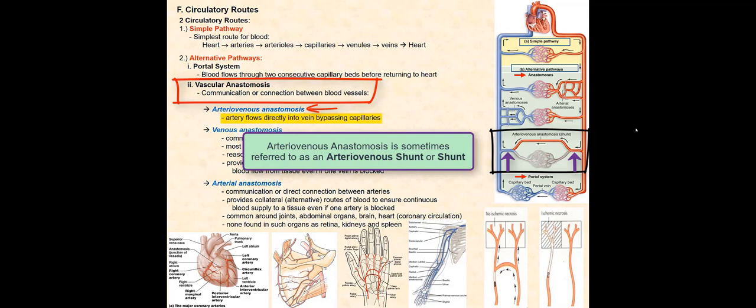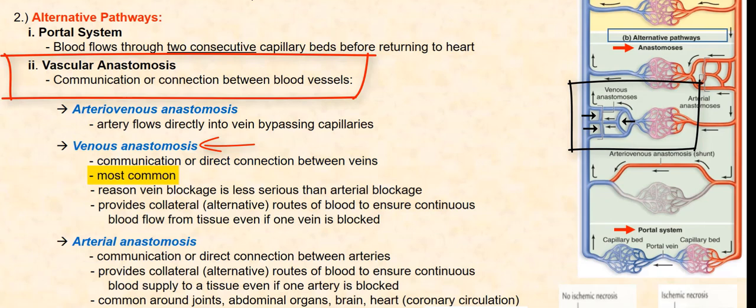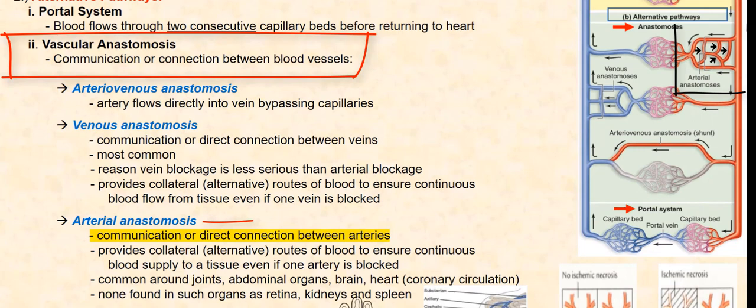Venous anastomosis is the communication or connection between veins and is the most common type of vascular anastomosis, so any blockage is less serious than an arterial blockage. Arterial anastomosis is the communication or connection between arteries and is common around joints, abdominal organs, the brain, and the heart.